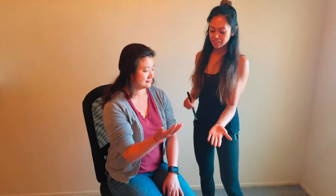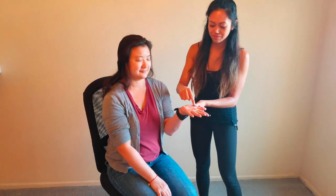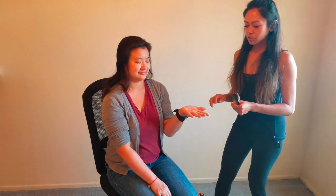The second part of the sensory exam is testing the posterior column. I'm going to do what's called the graphesthesia test — I'm going to draw a number on your palm with your eyes closed and you let me know what number it is. She said four, and I did draw four, so she passed that exam.